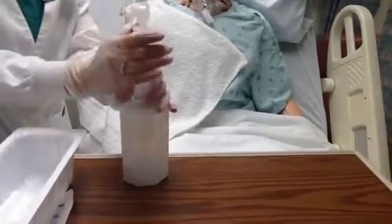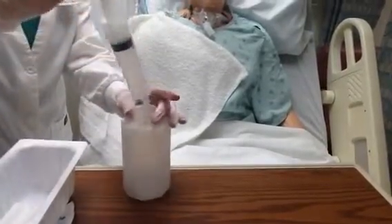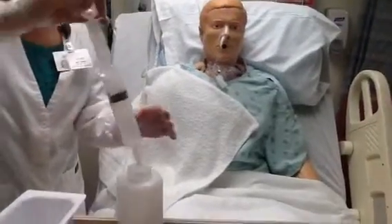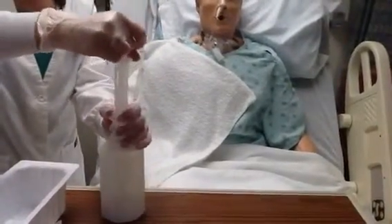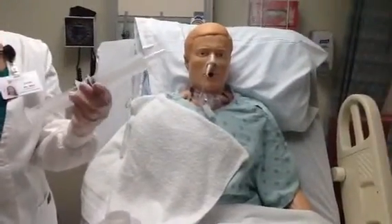If there's no specific order as far as the amount of fluid to irrigate, roughly 30 to 60 milliliters will be sufficient. I'll pull this back to 60 milliliters of water that I have in here.